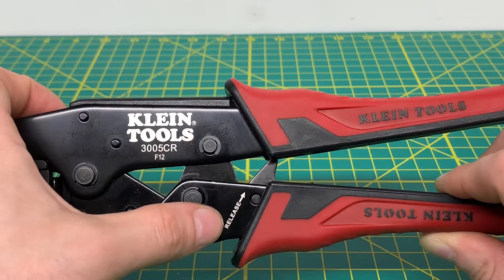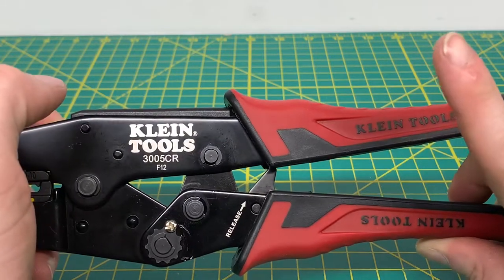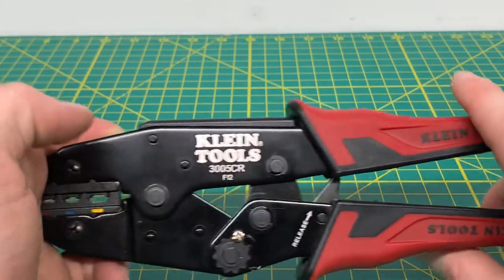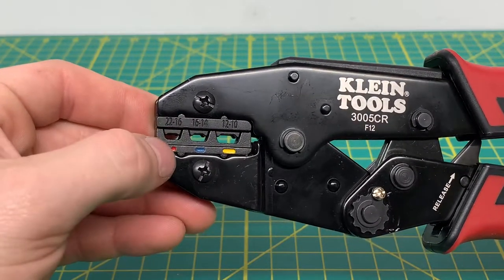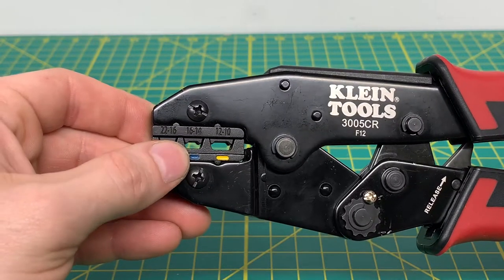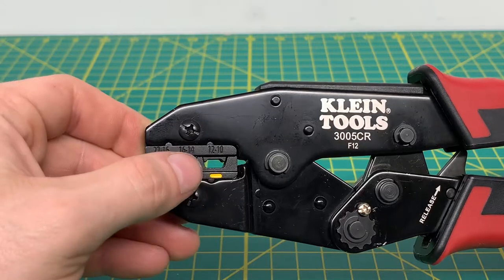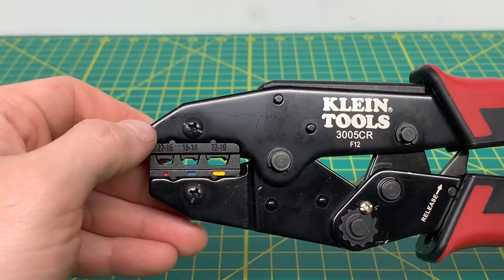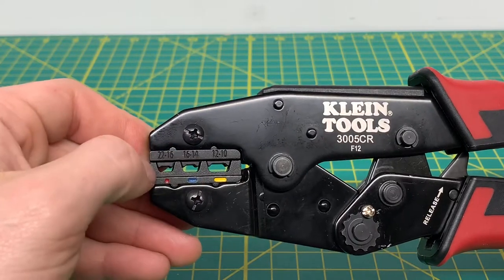You have a stamping for release right there, so if you're crimping and you mess the crimp up, you are able to release the tool as long as you don't go too far. And then you can see you have your crimping dies here as well. The red dot is for 22 to 16 gauge wire, the blue line is for 16 to 14 gauge wire, and the yellow line is for 12 to 10 gauge wire. These two screws up there hold the crimping dies in.